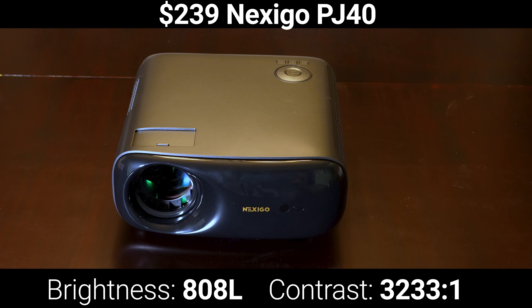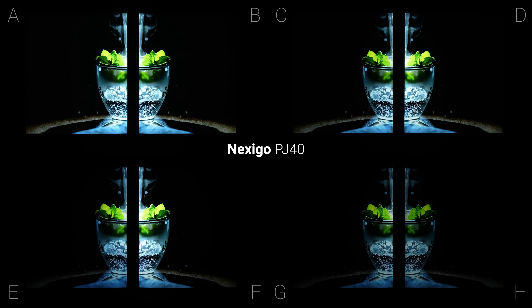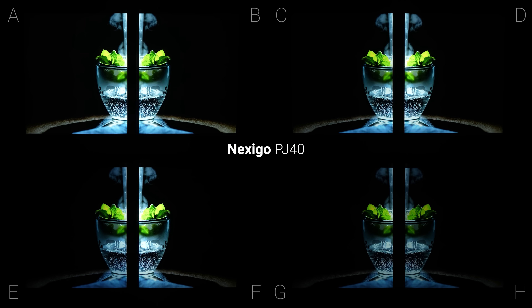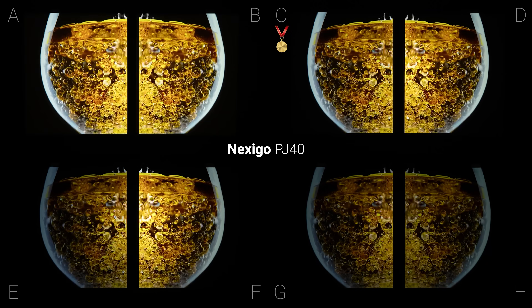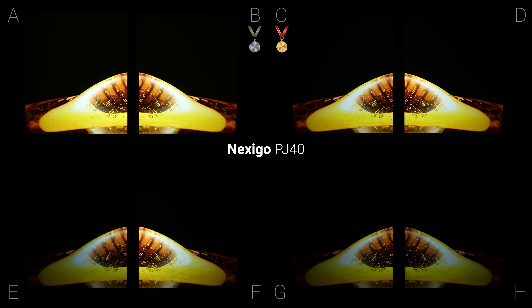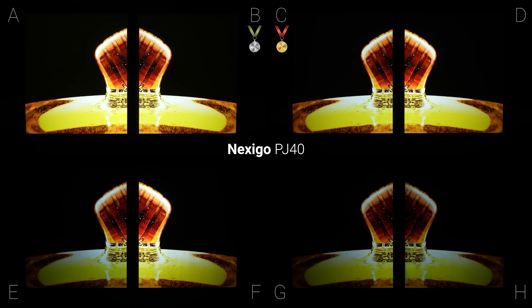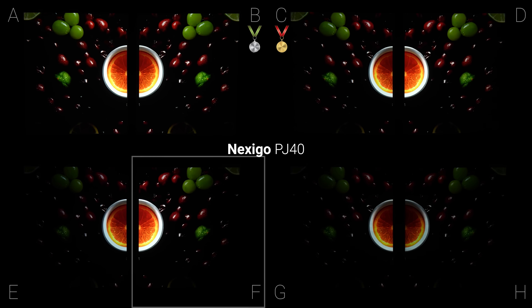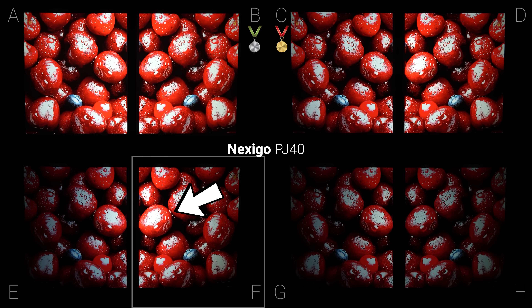The last standard throw projector tested was the Nexigo PJ40, which is a very inexpensive single LCD projector with a white LED light source and a much lower peak brightness. And despite its low lumen output, I still thought that screen C produced the best, most uniform image with good color and low room reflections. But for this combination, screen B took second place because the Nexigo PJ40's lower brightness benefited from that higher screen gain. And while screen F admittedly looked eye-catching, there was still serious hotspotting, and you can see that the middle of the screen has similar brightness to screens A and B, while the outside of the screen looks darker than screens C and D.